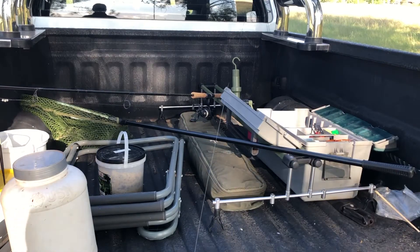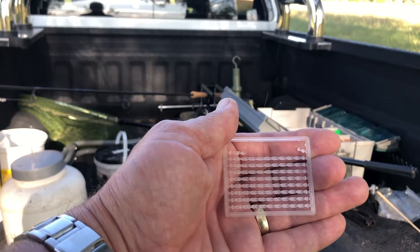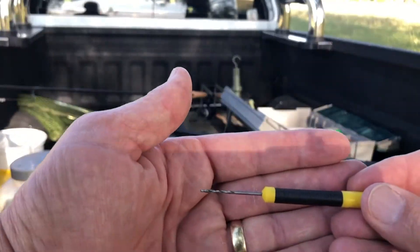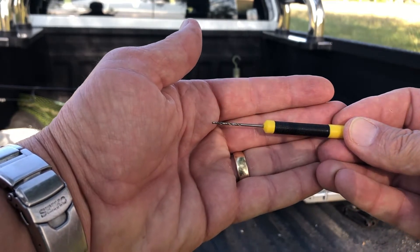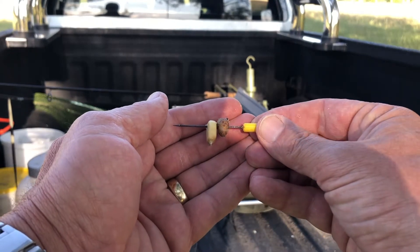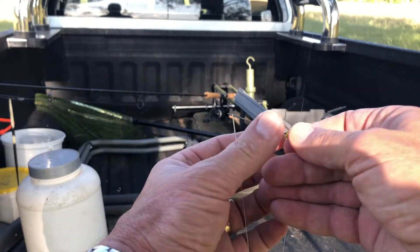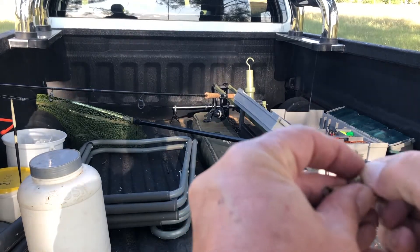To use a hair rig, you have to have the boilie stoppers or particle stoppers, which prevents the particle or the boilie from sliding off the hair rig. You must have a boilie needle and/or boilie drill, which I will use now to show you how to rig up the boilie or the hair rigs. A whole kernel corn and one tiger nut that has been prepared for this fishing session — you press the needle through it, take the hair rig, press it through the noose, slide it over the hair rig, and then put in the stopper to prevent it from sliding out.